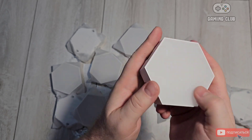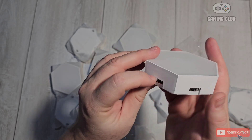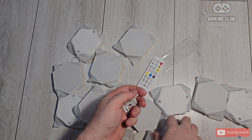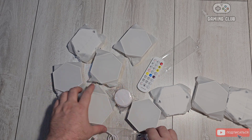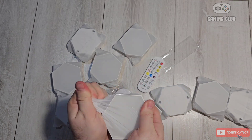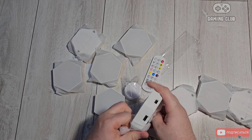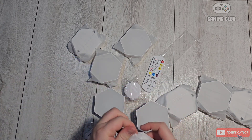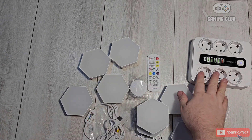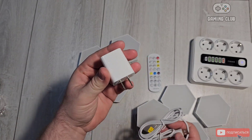The panels have a honeycomb shape with a matte surface, and they connect via USB connector. It's an interesting connection system. Let me unpack everything, connect it all, and we'll light it up to see how it works.